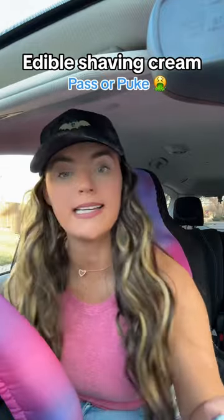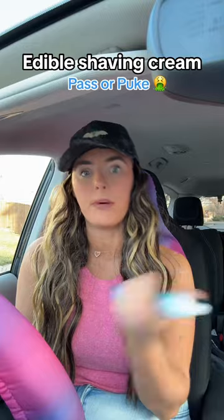I found edible shaving cream and we're gonna try it. This is a blueberry flavor. Last time I tried something like this, I thought it was edible and it wasn't — it was jerky. It happened to be dog jerky, because apparently Five Below thinks it's okay to put both of those together.